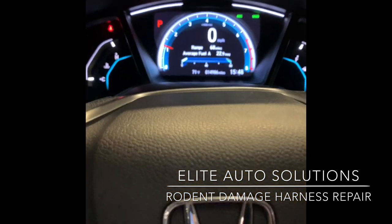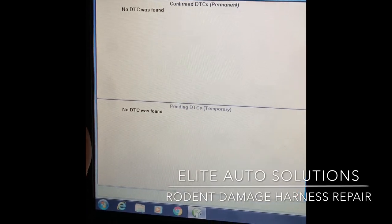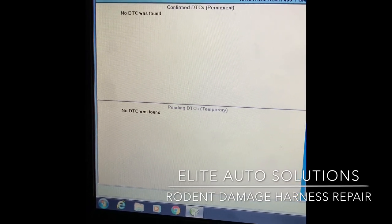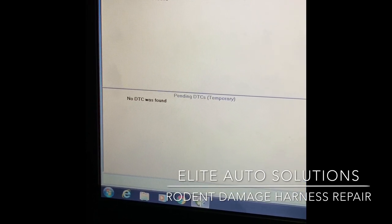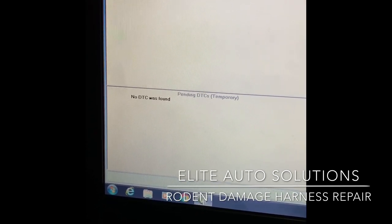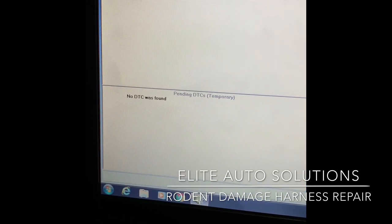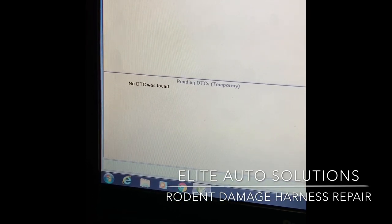Just a couple of things to recap - obviously this is a rodent issue, they're looking for warmth and food. This typically happens in the northeast during wintertime, colder days and nights. This customer, for instance, came home from school, parked the car in his garage, and the next morning had a long crank with all the lights on the dashboard.